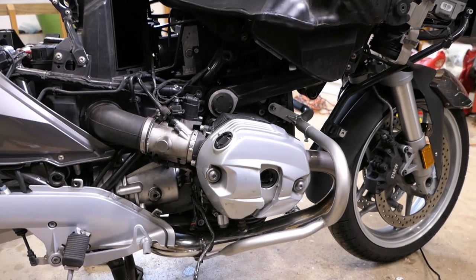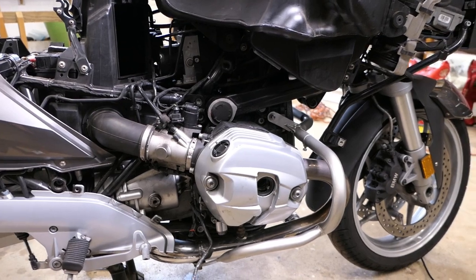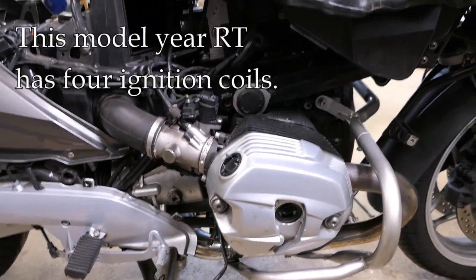Hey, it's John at Tinderbox Arts. While I'm doing some other work on this BMW R1200RT, I thought it would be a good opportunity to talk about ignition coils and how to test them.